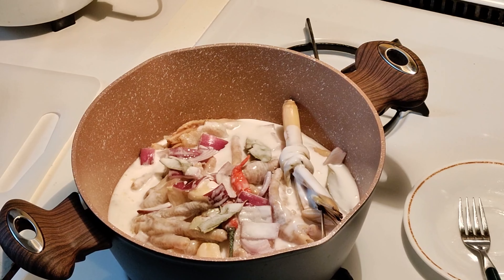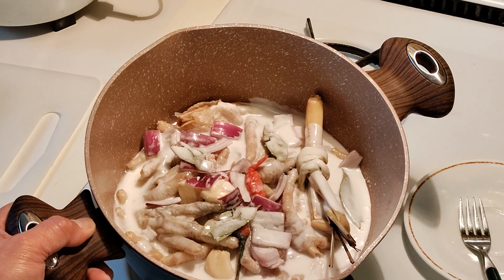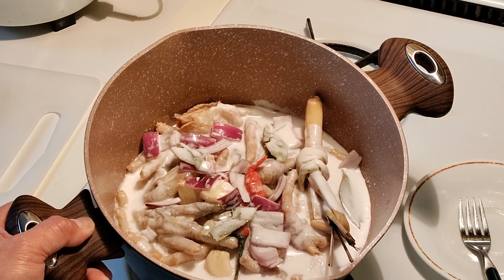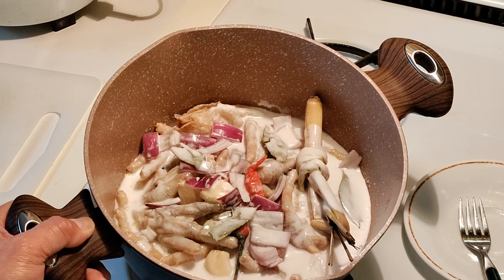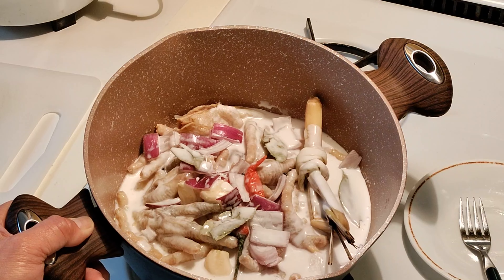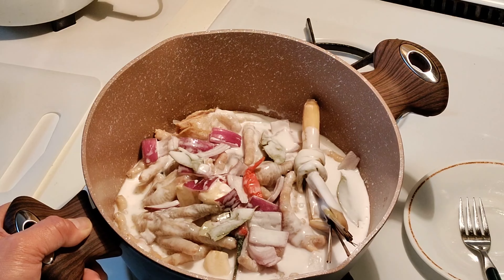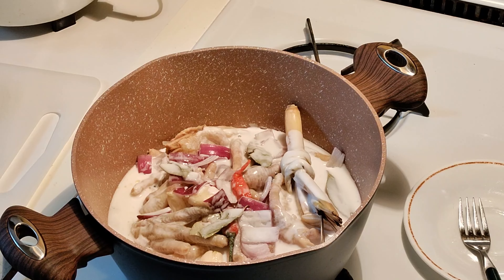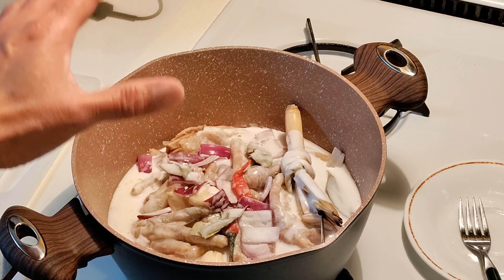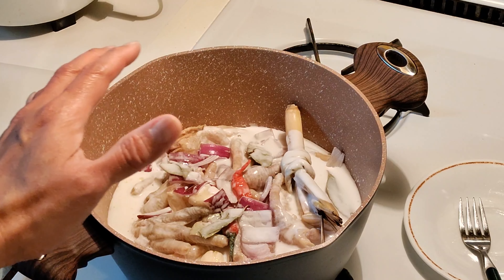After pressure cooking for 11 minutes, we drain the water — this is what it looks like. Now we mix all the ingredients: the chili, the red onions, the lemongrass, black pepper, bay leaves, some salt, and of course the coconut milk. Just put all the chicken feet in with the coconut milk and all these ingredients — that's it.